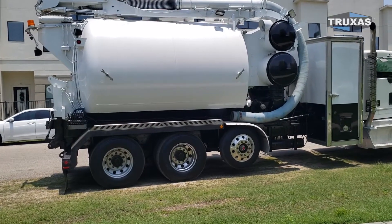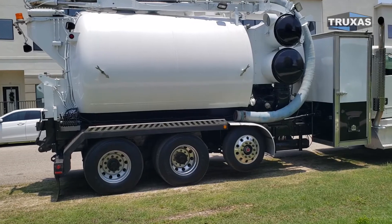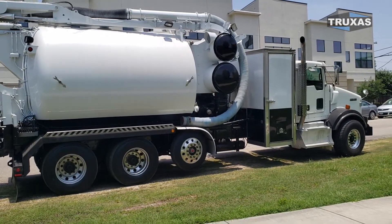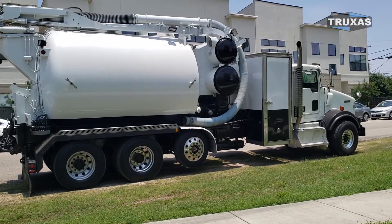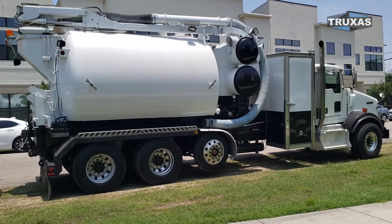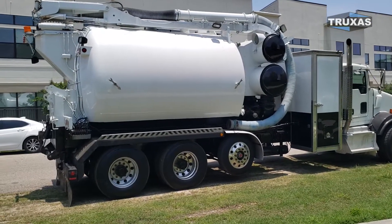This tank was originally fitted on a tandem axle truck, but we put the lift axle on because, as you know, these things are heavy. The other one is exactly the same capacities and dimensions as this one, just about three years newer.